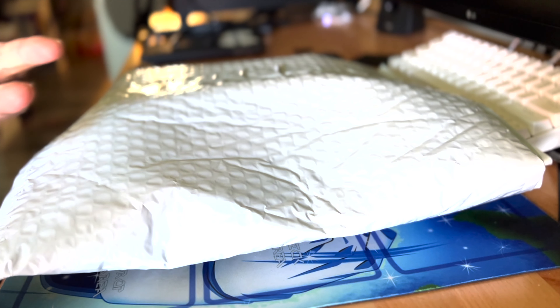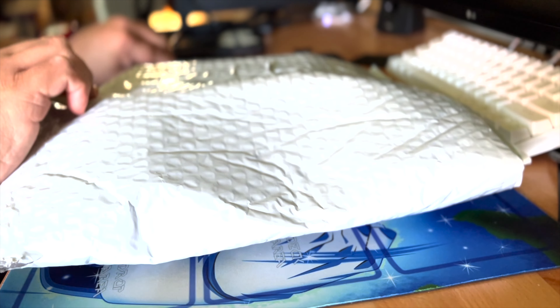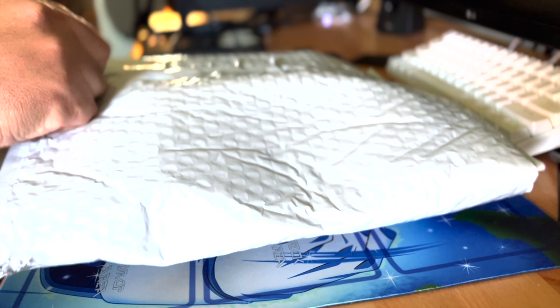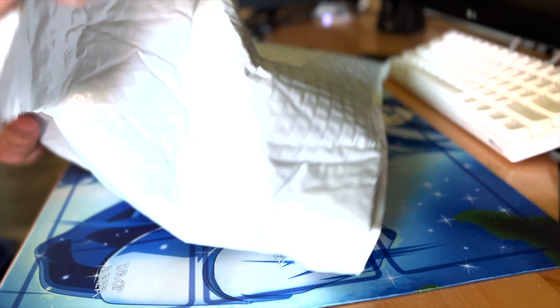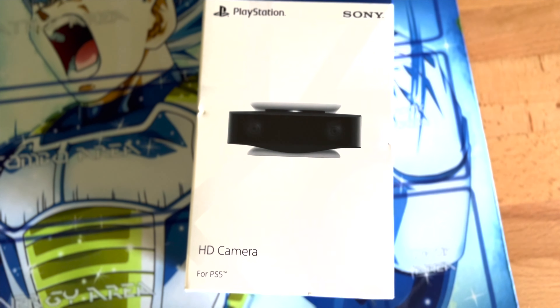Unfortunately, the camera is only 1080p, but I ordered something from Best Buy and it just arrived here. I ordered their HD camera.